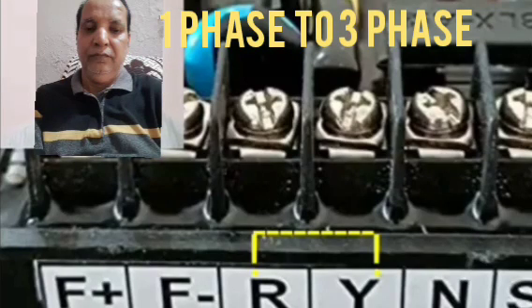Hi friends, today I show to you how to convert the single phase AVR into the three phase AVR. You can see the R and Y — this one will be looped by one wire. This one is the single phase, but for converting into the three phase R and Y, the looping wire has been removed from its position, so it will be converted into the three phase.